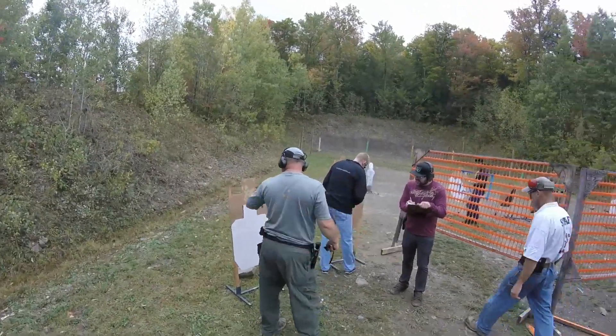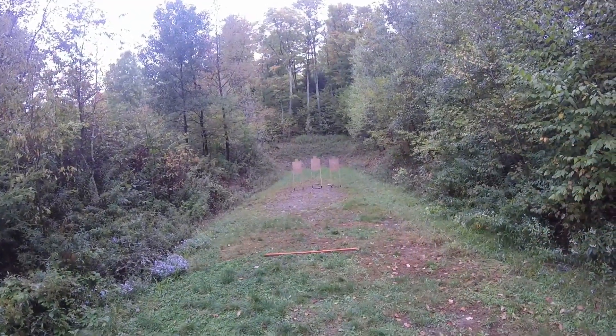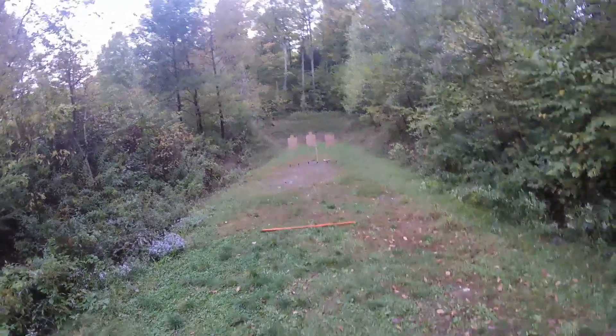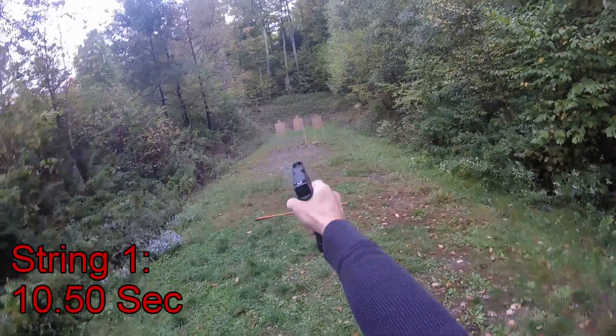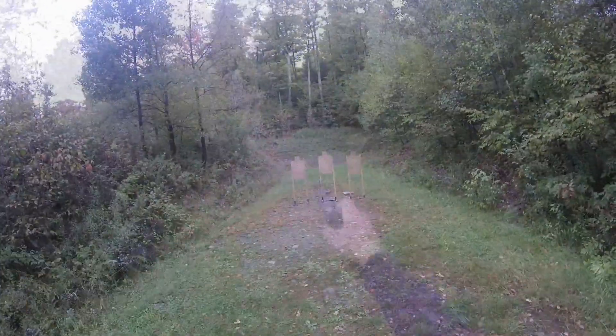No. Are you ready? Sure. Stand by! Stand by!